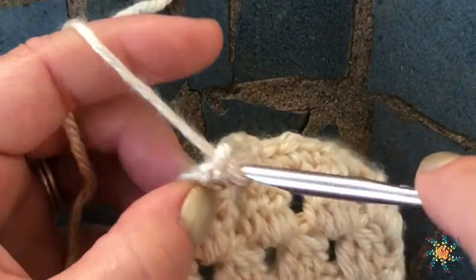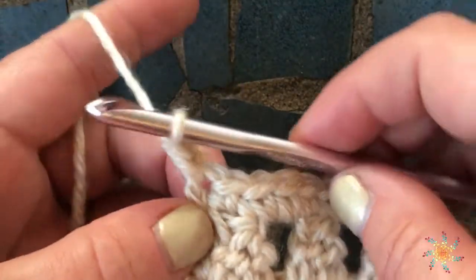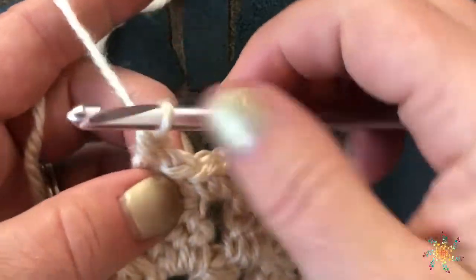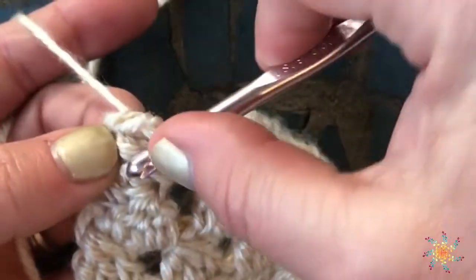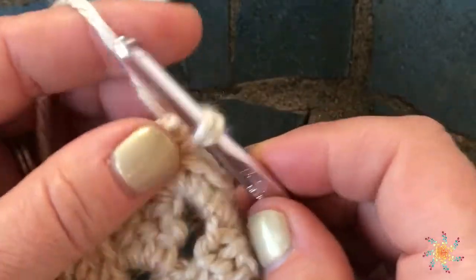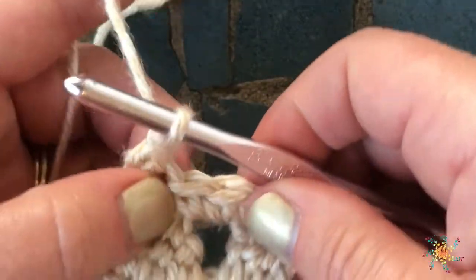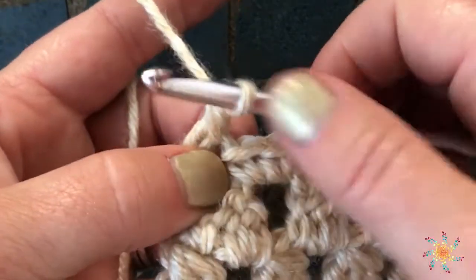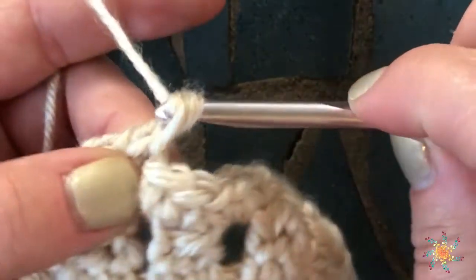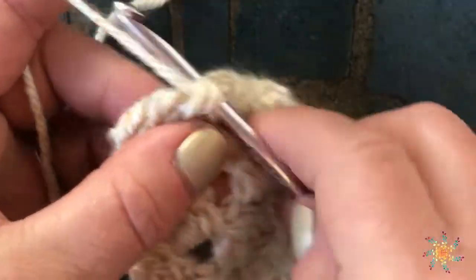Then you yarn over and pull up a loop, and yarn over and finish your single crochet. So you're doing a single crochet, you're just working from left to right. Let's go back into the next one — yarn over and pull up. You can tug on it; you can make these as loose or as tight as you want, but loose is probably the easier option. And it creates kind of a cool little twisted look to a border.